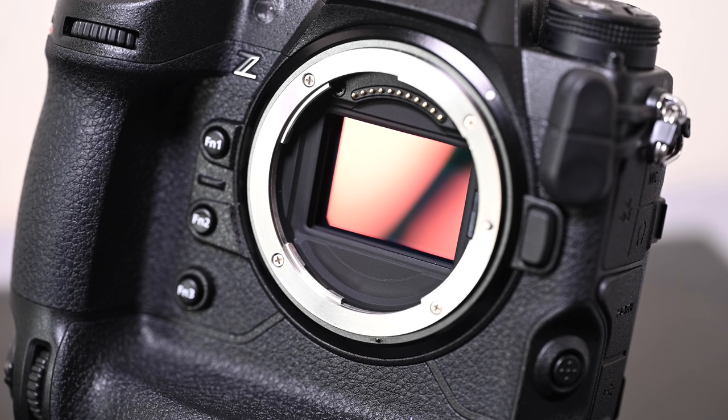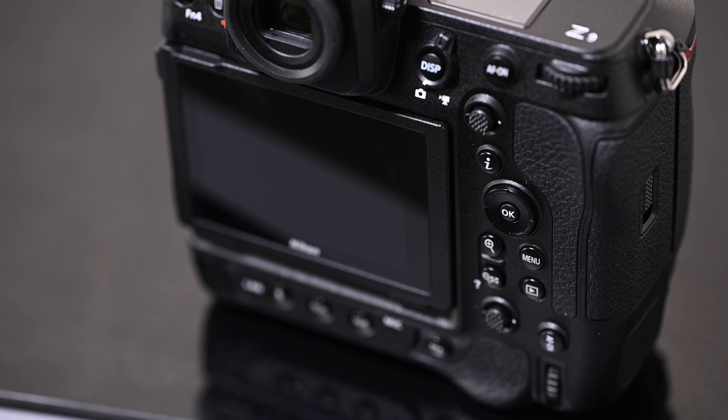Behind that sensor cover mechanism, Nikon employs what they call a dual coat system on the front of their sensor. This includes a fluorine coating and a conductive coating on the sensor surface. That conductive layer makes it easier for the camera to remove dust during in-camera sensor cleaning. From a professional standpoint, this camera should be highly repellent to dust — a combination of the filter in front of the sensor and the cover mechanism that drops in to protect the sensor when changing lenses. Note that the stacked sensor itself does not have an optical low-pass filter.